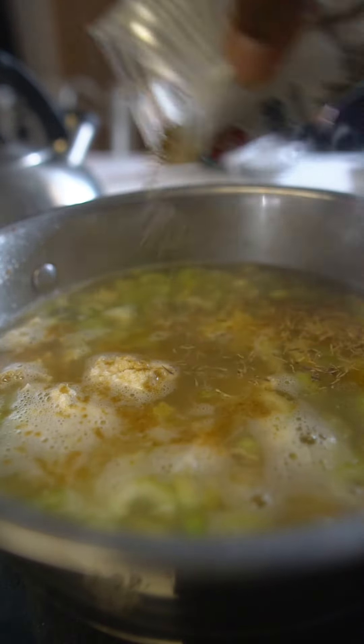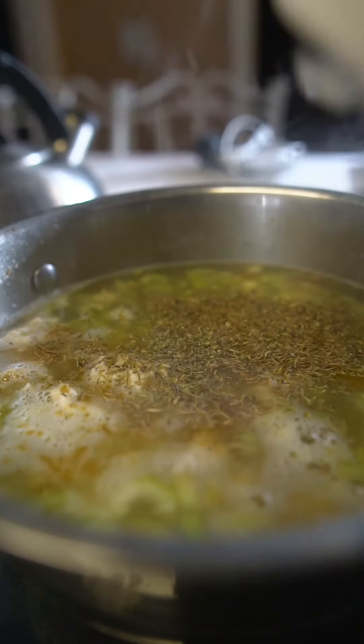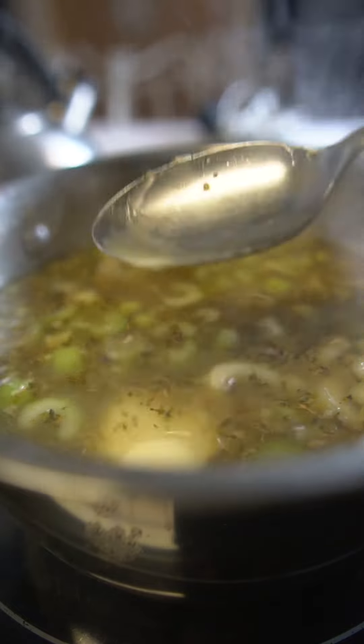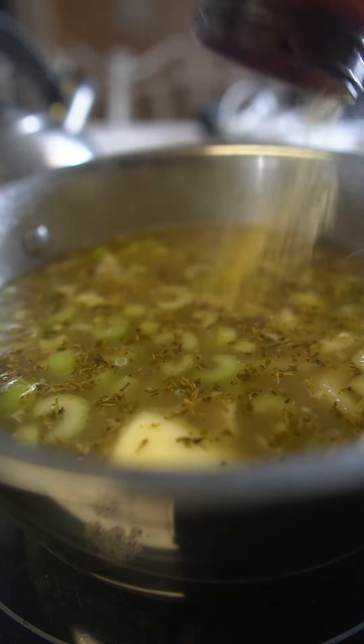I added a good amount of thyme — I like thyme — and oregano as well. I wanted the soup to have a really strong herby taste. The Creole seasoning is really good as you see, and then I added about two teaspoons of butter. After that I added the broccoli.